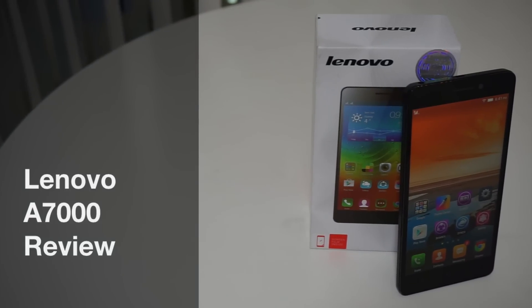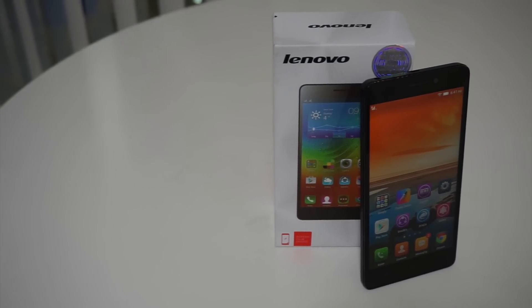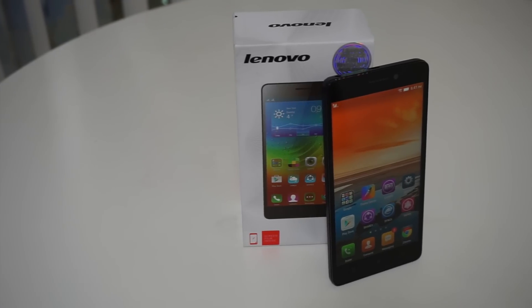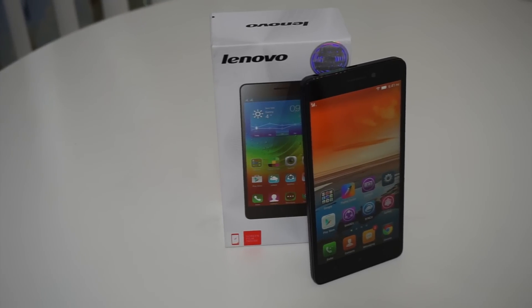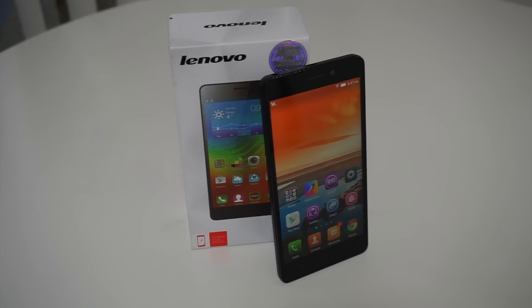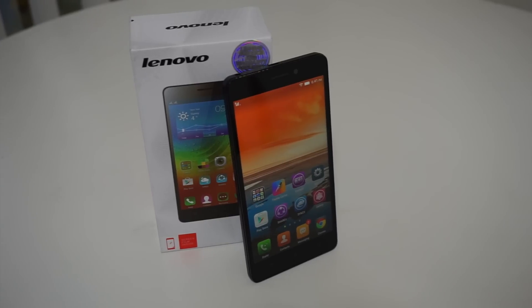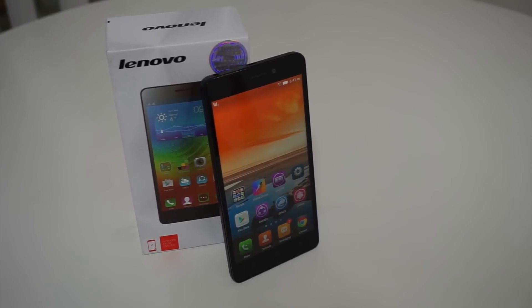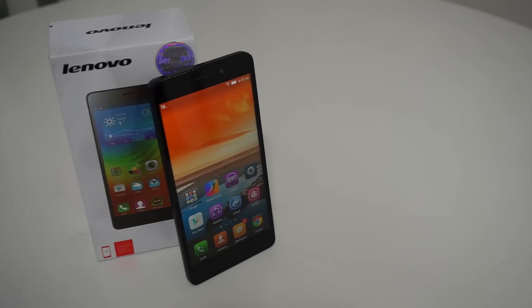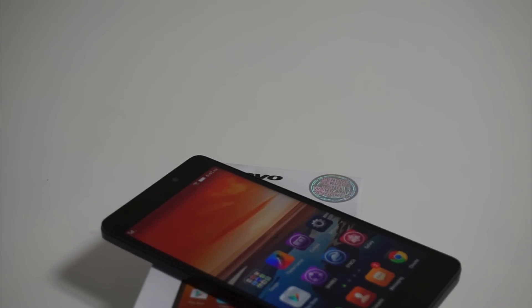Competitive hardware, consistent software and satisfactory all-round performance are three features that one would most look out for in the sub-10,000 price segment in India. The newly introduced Lenovo A7000 bears similar expectations and we take a look at this smartphone to see how far it fares. The A7000, just like its predecessors the A6000 and the A6000+, is said to have a feature-rich package, but what we really hope is that it isn't simply yet another battery-biased Android smartphone.